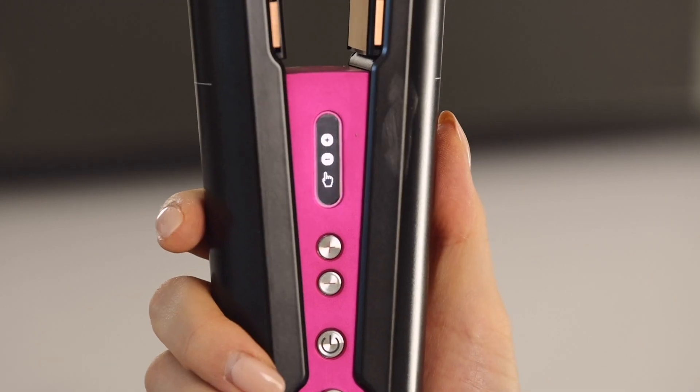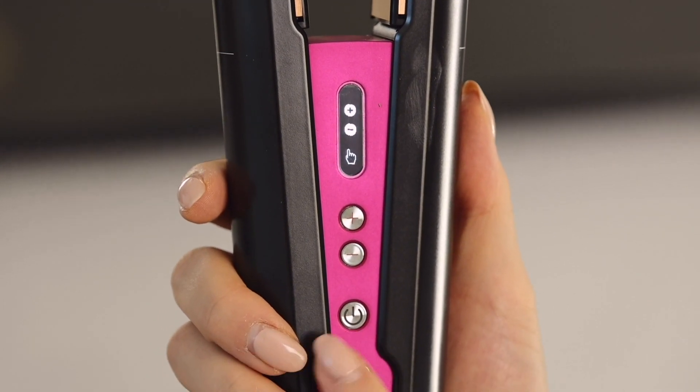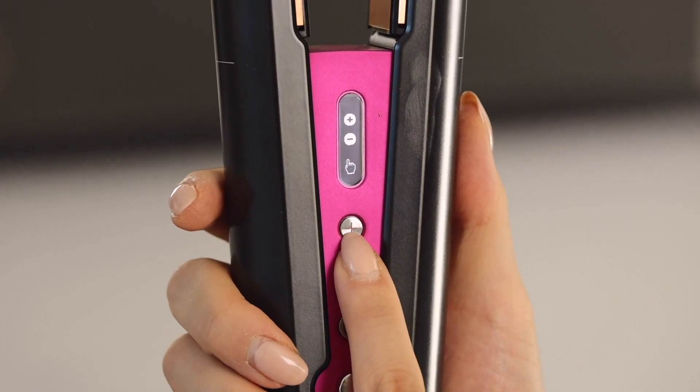The first hairstyle I'm going to show you guys is my signature sleek bob. Ever since I cut my hair short, this has been my go-to hairstyle because it's just so quick, I look put together, and it's been so easy to recreate using the Dyson Corrale. The heat setting on this is designed to work with your hair. Dyson actually recommends starting with the lowest heat setting first to see how that works for your hair. I'm going to go for the 365 Fahrenheit heat setting.